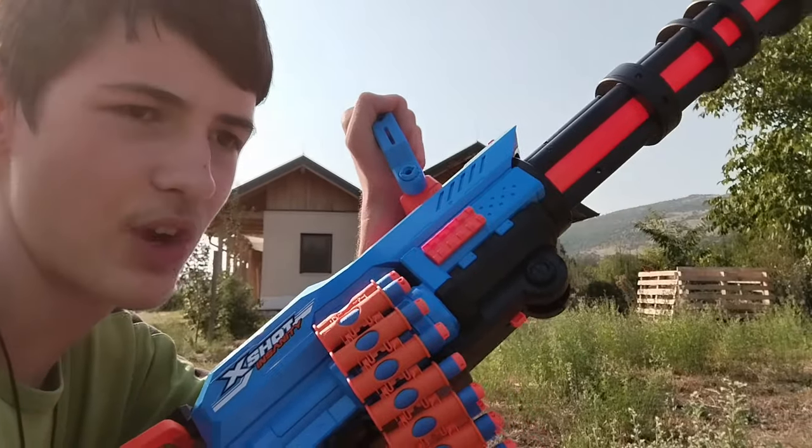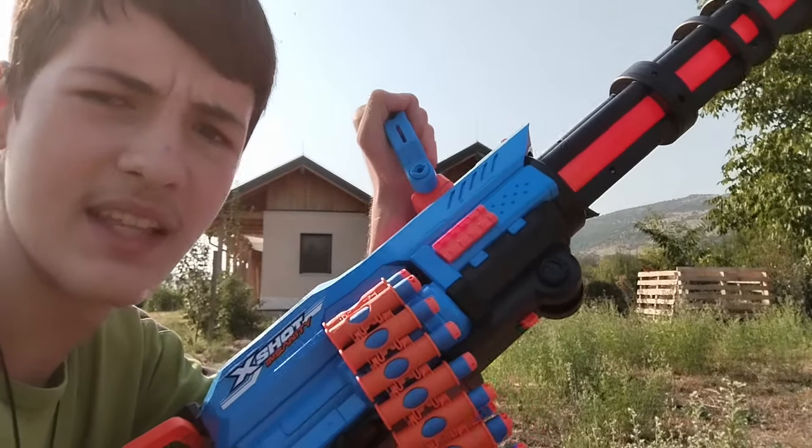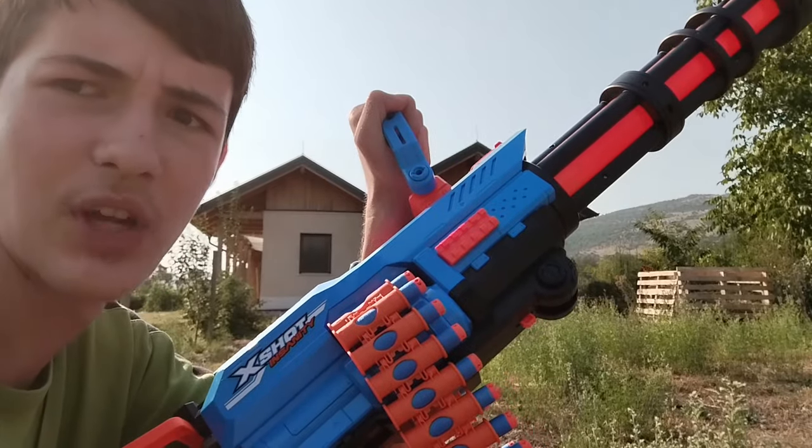I'll be only firing these as they are the only good darts that I have. We'll be firing them non-stop. This is a minigun — you don't burst fire it. Let's go!